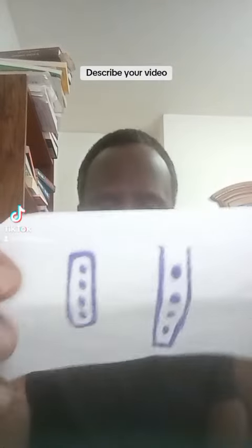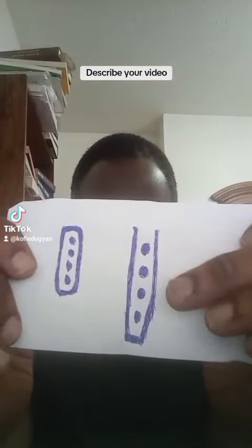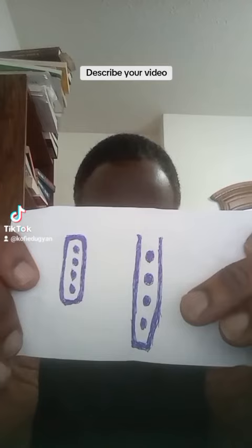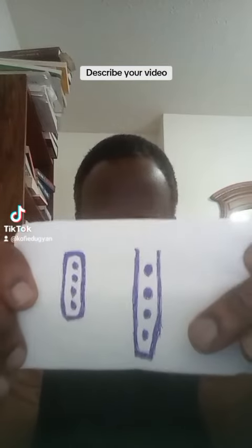I'm going to do this quick video here, and the first drawing I'm going to show you is this one right over here. You see these points, you see the triangle here, and look here — it's the same similar pattern, but totally different from the one I drew here. This is the first drawing I want to show you.